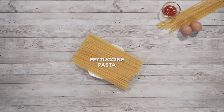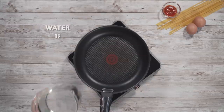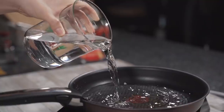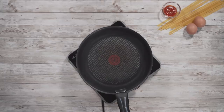Here are all the ingredients we'll be using. We're going to start by bringing one litre of water to boil in a frying pan. By using a frying pan, we use less water to cook the pasta, and the pasta water will be more concentrated with starch, which makes it easier to thicken our sauce later.